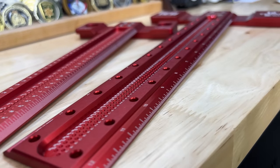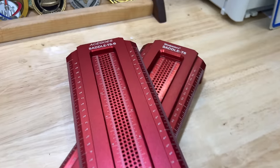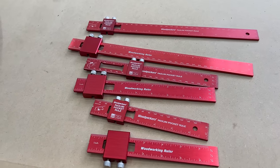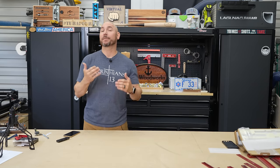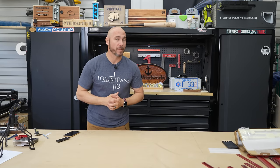I bought five fake tools that are made very similar to the Woodpecker's brand and I want to know will they measure up? Before we jump into this, let me know in the comments below: do you think the price difference is going to be worth it for the Woodpecker's line?